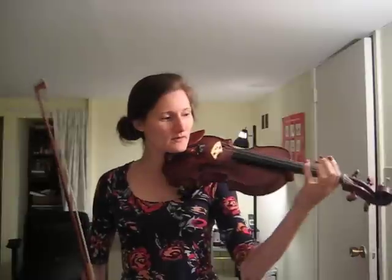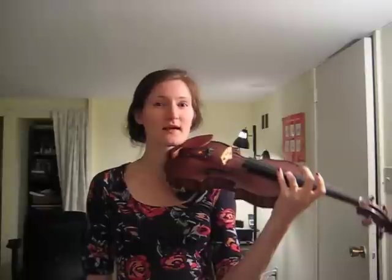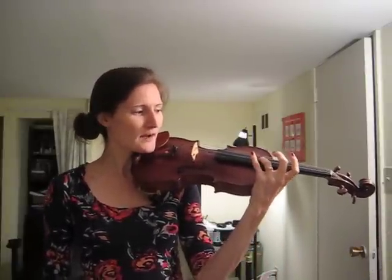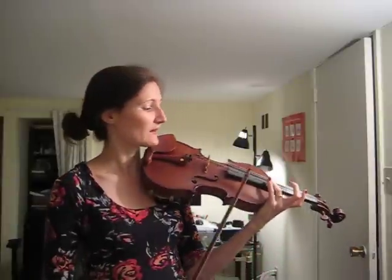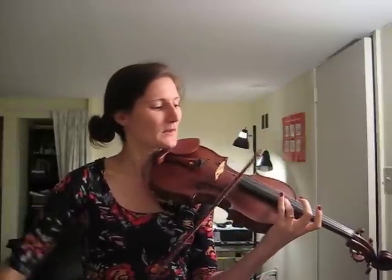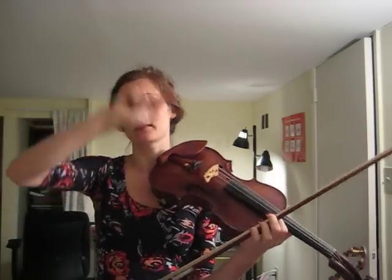Now if I want to make the second harmonic, I have to make a node halfway up the string. So for me, halfway up the string is here. That's what my second harmonic sounds like. I'm not pressing the string down really hard — I'm just pressing it down lightly, which creates a node. If I press it down hard I would be shortening the length of the string and altering the fundamental. So by putting my finger down halfway, you can see that the wave is going like that, because there's a node in the middle — which is the shape of the second harmonic.